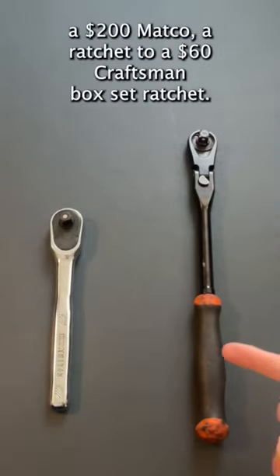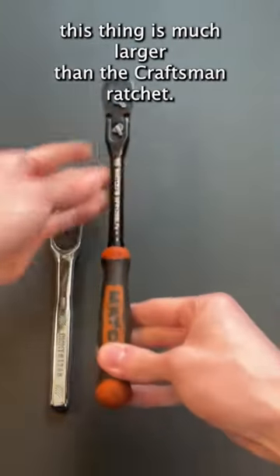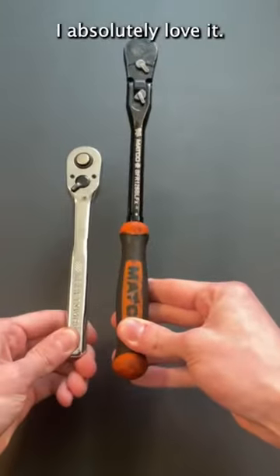Today we are going to be comparing a $200 Mako Ratchet to a $60 Craftsman Box Set Ratchet. Now over here on the Mako Ratchet, this thing is much larger than the Craftsman Ratchet. I absolutely love it.